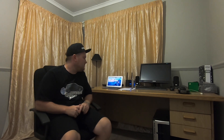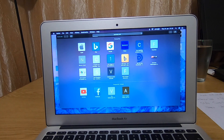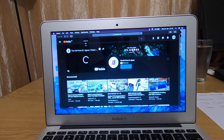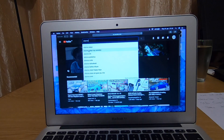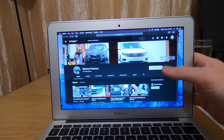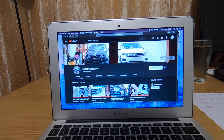For everyone already subscribed to the channel, thank you very much. For those who haven't subscribed yet, pause the video, go down below and hit the subscribe button. For those already subscribed, I want to show you how to receive notifications when I post a new video. On my MacBook, head over to YouTube and hit that bell button next to the subscribe — that way you'll get notifications whenever I post.